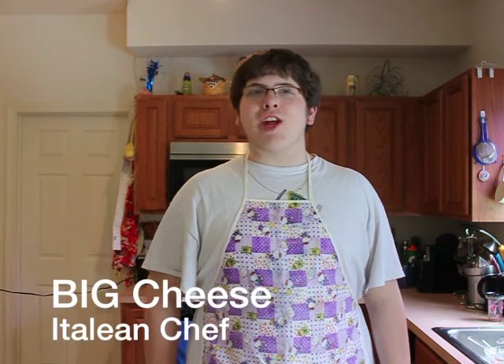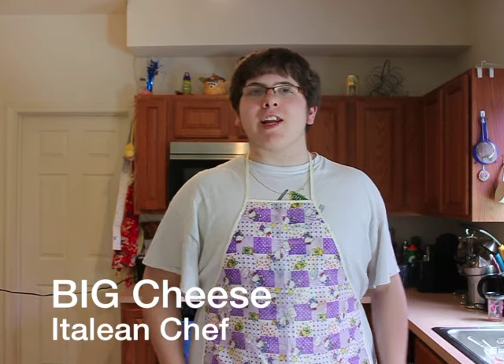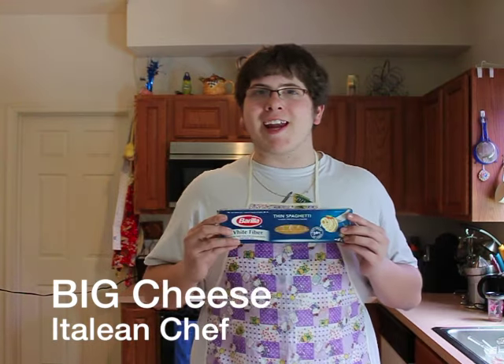How yous doing? This is Big Cheese, aka Chef Cheese, and today we're going to teach you how to make an Italian favorite for your Super Bowl party — spaghetti.